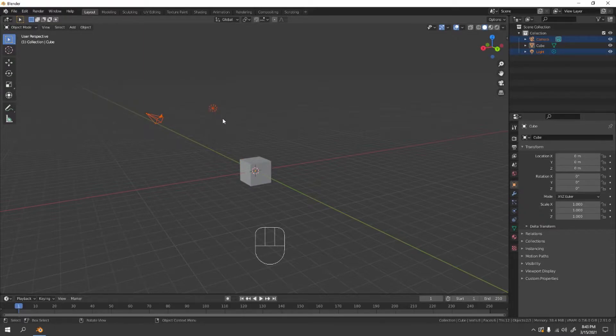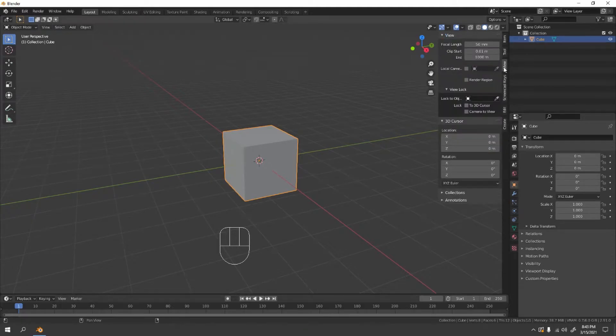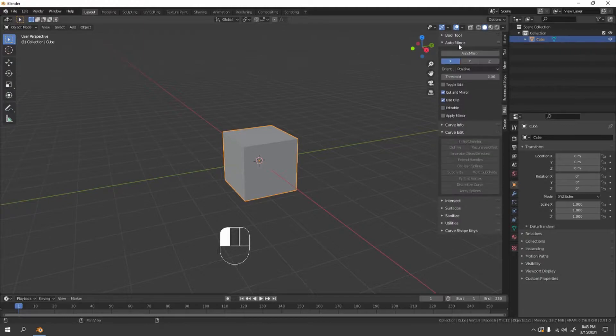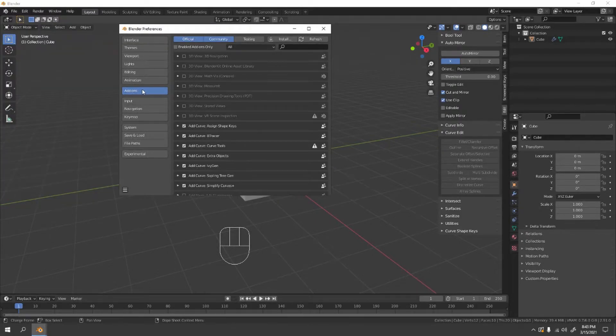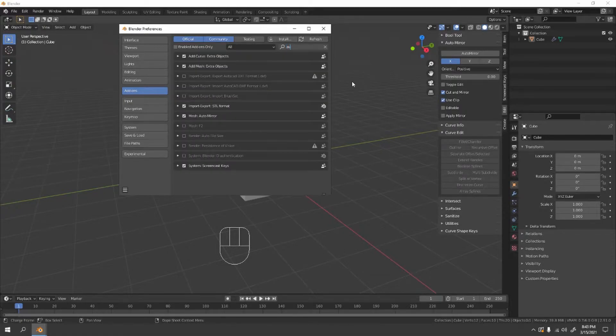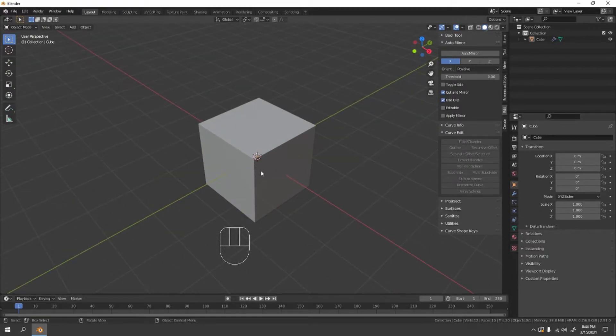Press H to hide the camera and the light, or you can delete them. Let's keep the default cube. Go to Edit Mode and if you have the Auto Mirror add-on enabled, great. If not, go to Preferences, find the add-on section, search for Auto Mirror and enable it. It's very helpful.